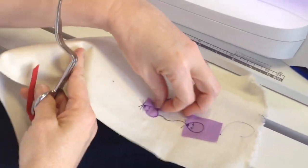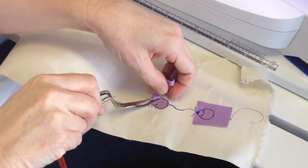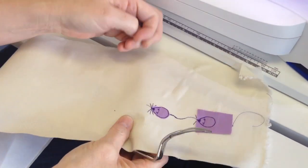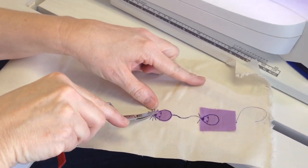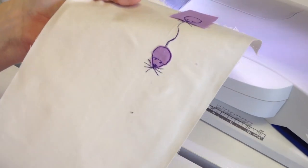You could use velvets to add even more texture. And there you have it, a little applique mouse. Thank you very much.